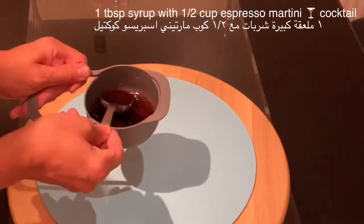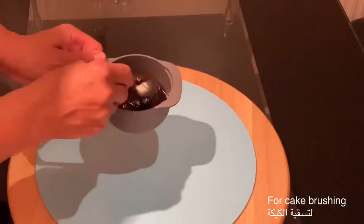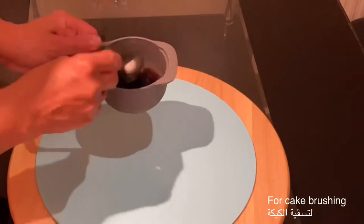As for the syrup for the cake, I have added one tablespoon of normal syrup with half a cup of martini espresso cocktail.